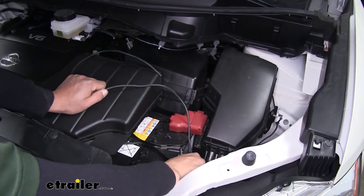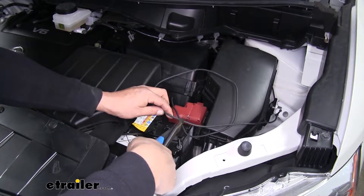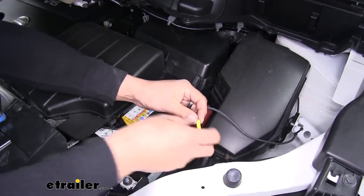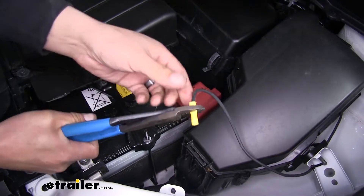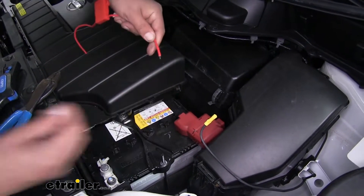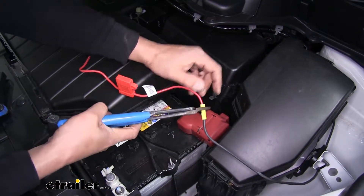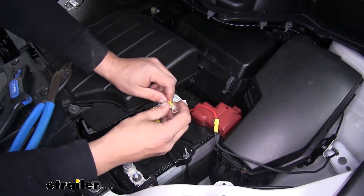We're going to estimate about how much wire we need to reach the positive post on our battery and then trim off the excess. We strip back the end of our black wire and crimp on another one of the yellow butt connectors. On the other end of our butt connector, we'll take our fuse holder — these come pre-stripped so we can just pull a little bit of insulation off, slide it into our butt connector, and crimp it down. On the other end of our fuse holder, we're going to take the ring terminal that comes in our kit, slide the wire over, and crimp it in place.